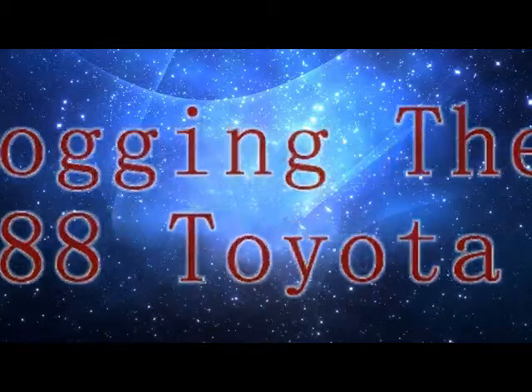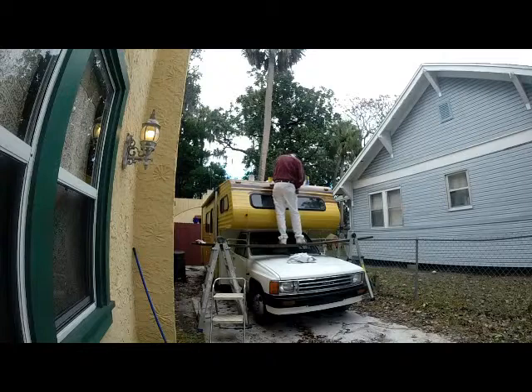It's Howdy Huey time! Back to work on the 88 Toyota Camper.